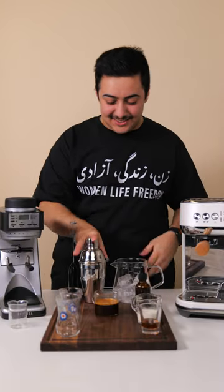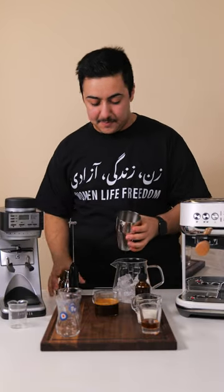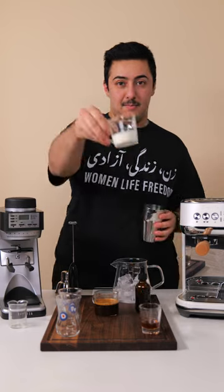Hi y'all, Arian with Barasa here. Let's make my coffee twist on Persian ice cream, aka bastani sone tea.